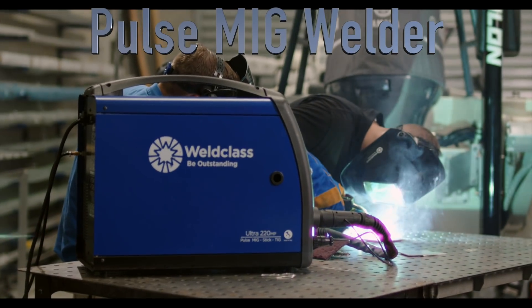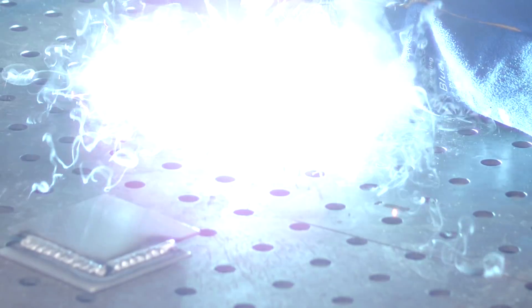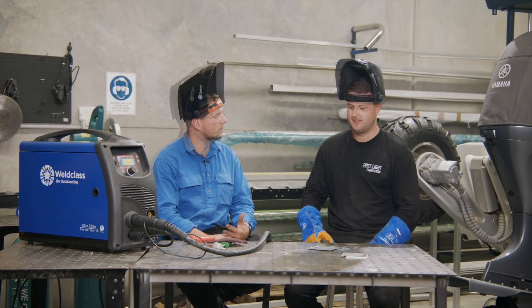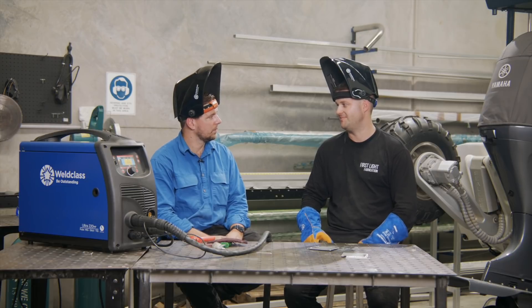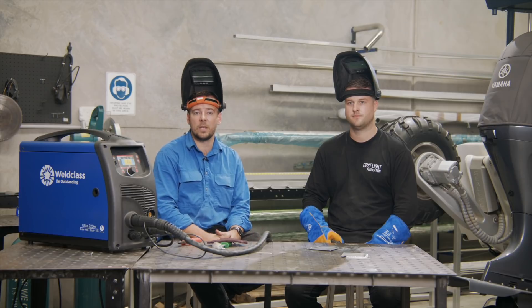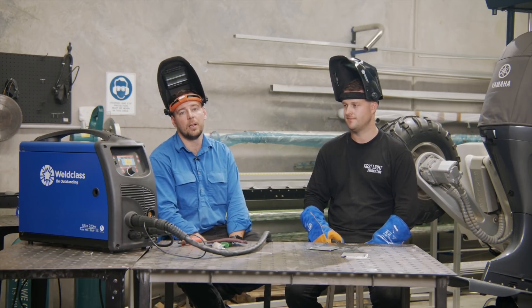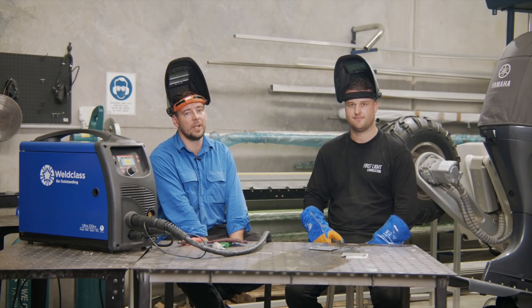We've got the pulse MIG out now — this machine does so much more than the other ones. We're using its automatic synergic settings and having a look at how it welds compared to the other modes. Very nice. The things I like about the pulse machine: it's a lot easier to control the heat, much better finish in the weld, and it seems to break up the oxide layer a lot easier — just a much nicer, more consistent weld. Heat can be a really big thing with aluminium. Unlike steel, aluminium doesn't really give you any warning when it's getting too hot. Steel goes red and you know you're getting close to blowing a hole; with aluminium, you notice it when it's already falling through.